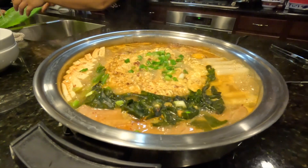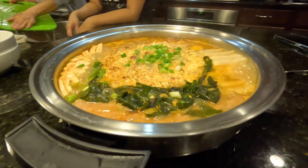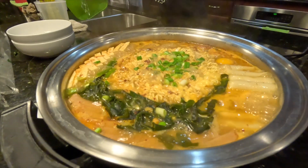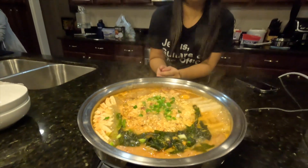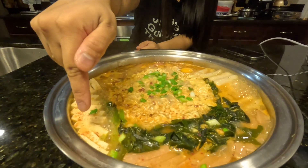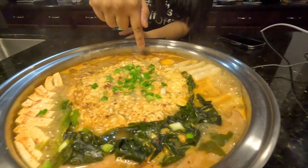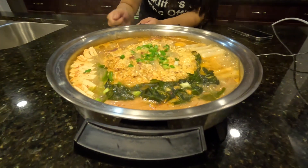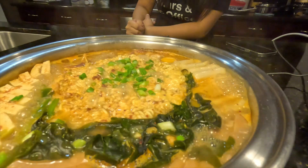We'll cook it a little bit longer just because of the egg, and then some things are frozen I guess. Can you point at the items and tell me what's in there? So we have ramen here in the middle with some cheese, tofu and kimchi, seaweed, rice cakes, I just put an egg in, some pork hot dogs, and spam.